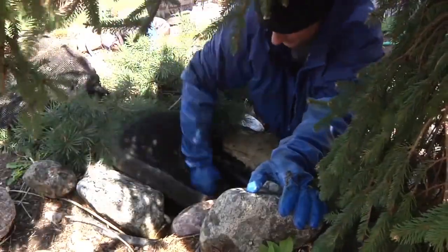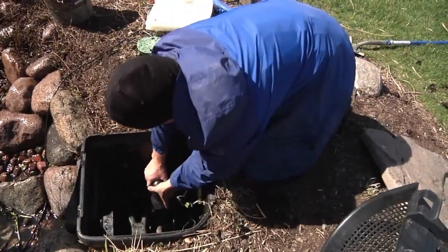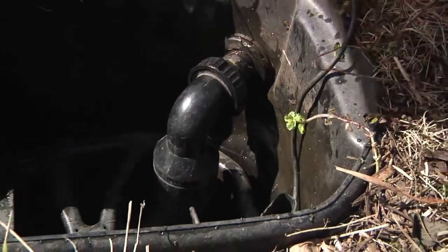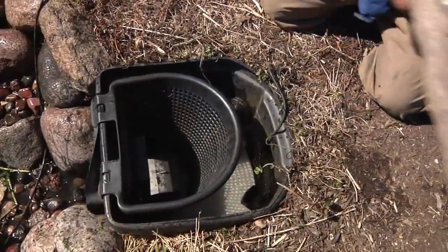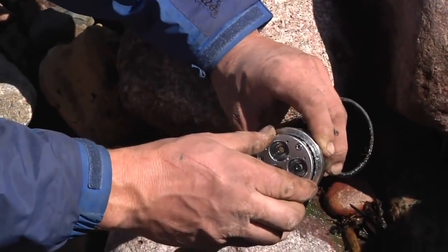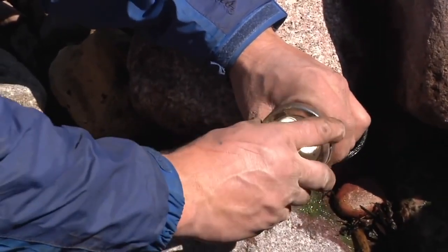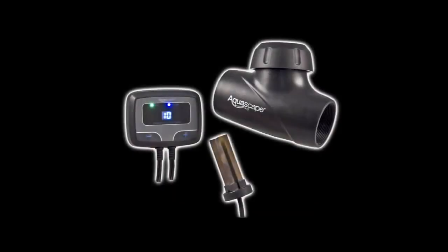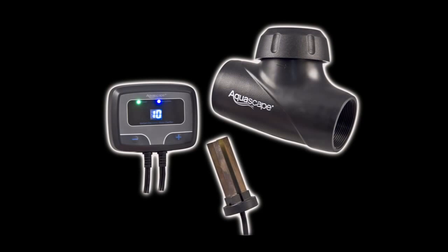Replace the filtration media in the biofalls and reconnect the waterfall pump in the skimmer. Complete reassembly by installing the filter mat, debris basket, and skimmer lid before refilling the pond. Now is a good time to replace any underwater lighting bulbs that may have burned out. Also, if you currently have an IonGen water clarification system installed, it would be a great time to replace your probe if needed.